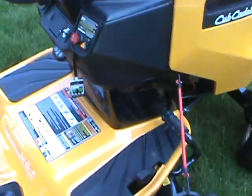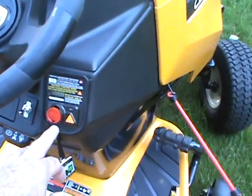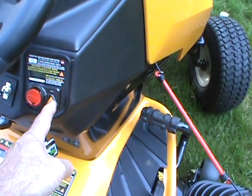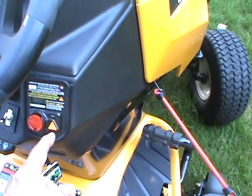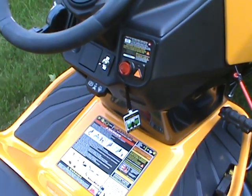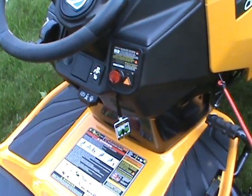This one has a push-button start where you push this button and hold it down for three seconds to start it. This button here controls your backup when you're mowing — you have to push this for the machine to back up, otherwise the machine will shut off. I find that to be extremely annoying, and I'll tell you how I fixed that.